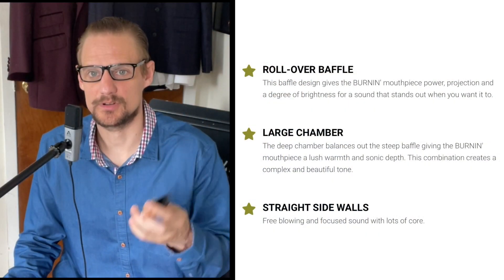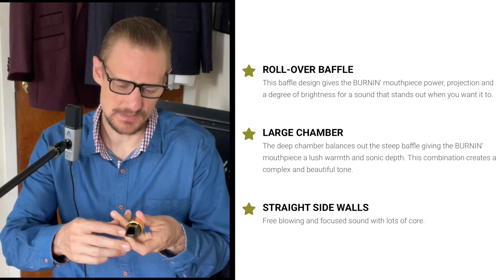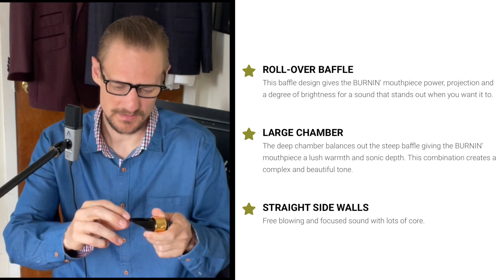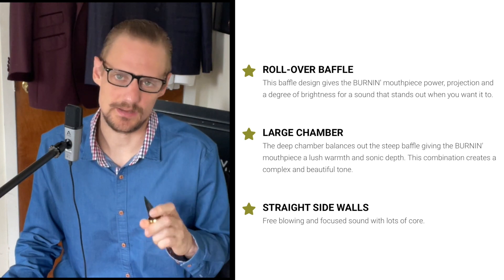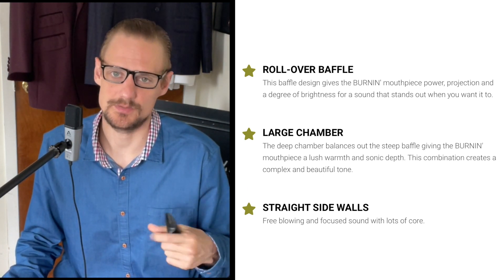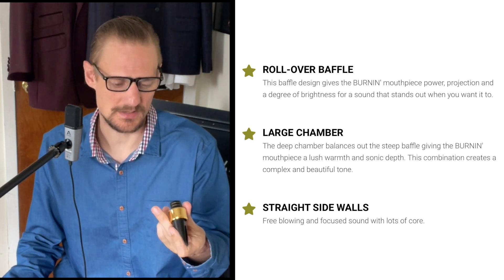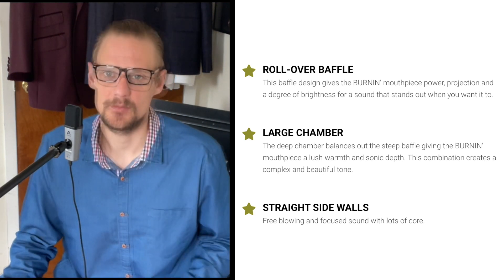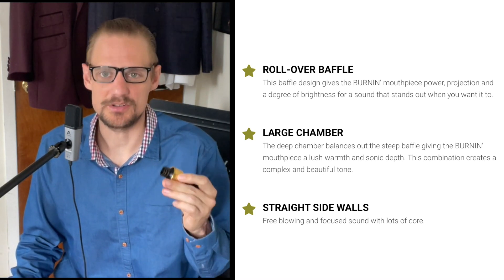Let's check out some features of these mouthpieces. The Better Sax Burnin piece has a rollover baffle, which from looking at it physically almost appears to be a high step baffle, but it rolls. It is higher than I'm used to playing — I typically do not like step baffles or a higher baffle — but this didn't bother me. I think part of the reason is that it uniquely has a larger chamber with a rollover baffle. Usually those things aren't paired together, but Jody Jazz did a really good job designing this piece.